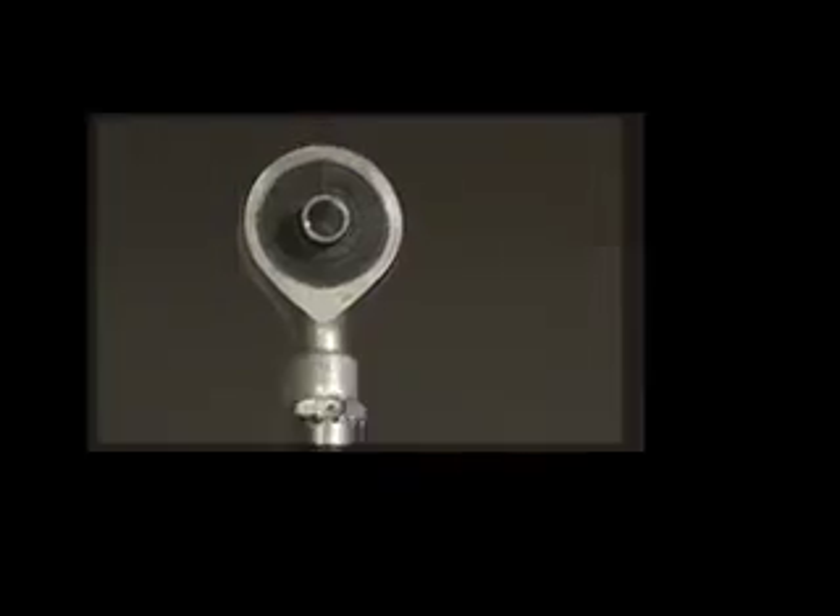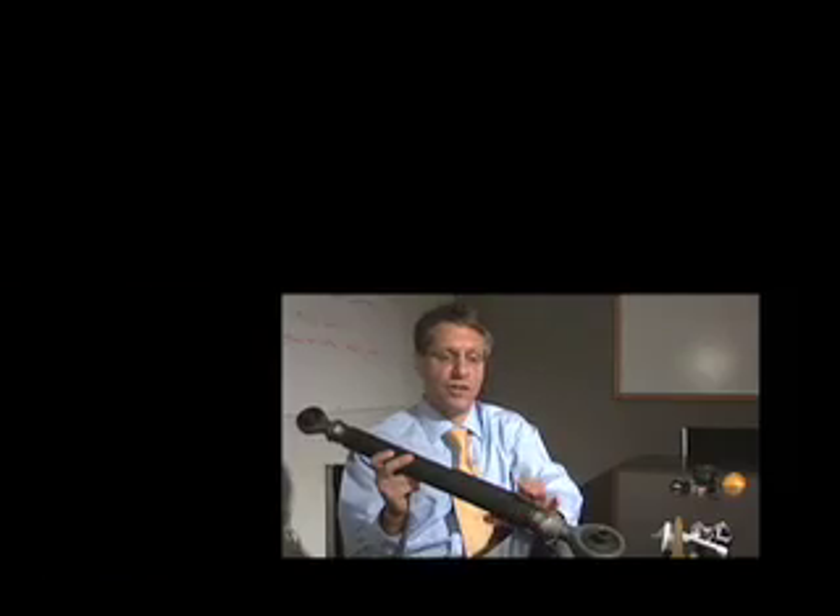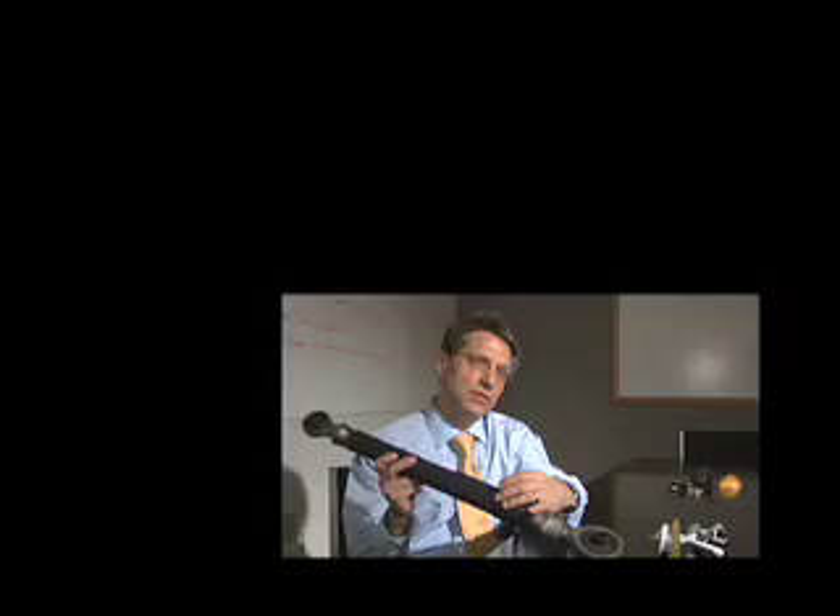The Navy asked us if we could monitor the loads on the pitch link wirelessly, because it's spinning round and round and you can't attach wires to it. The other problem the Navy asked us to overcome was to make it so that we don't have to power the device with batteries.